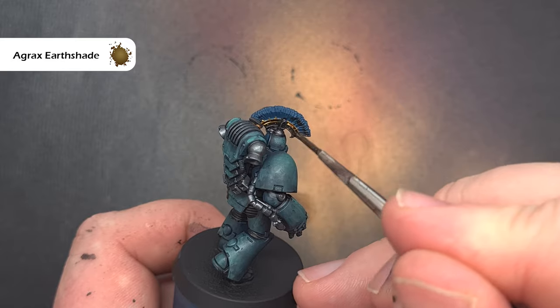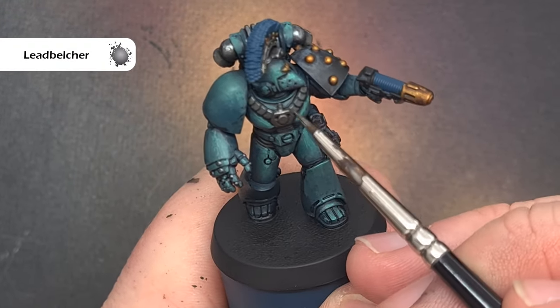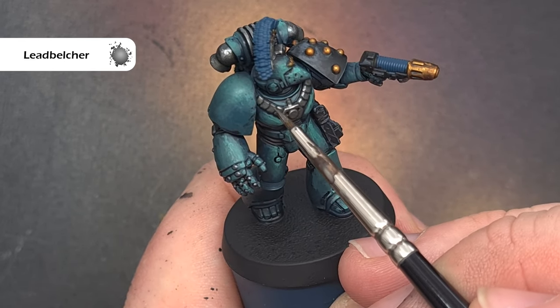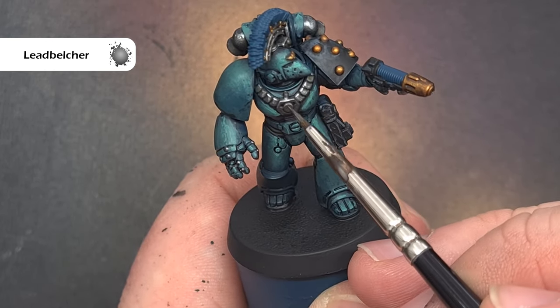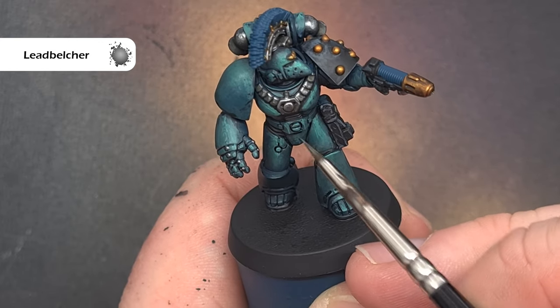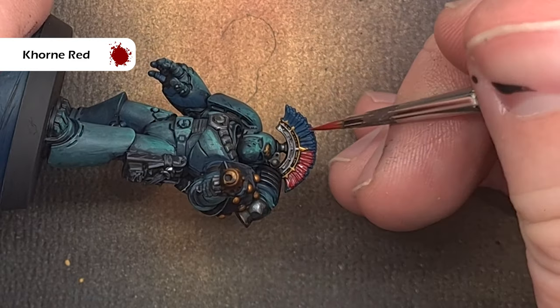This is fairly straightforward — just take your time with it. Once the Agrax Earthshade is dry I'm going to highlight the metallics, but really only the silver because the gold is still bright enough. I'm using Lead Belcher, which is still a dark silver — something like Chrome or Stormhost Silver would be too bright here. I want to keep it fairly dull and muted to stay in the style I've painted the armour. This style of painting is really easy and should help you get these finished in no time.